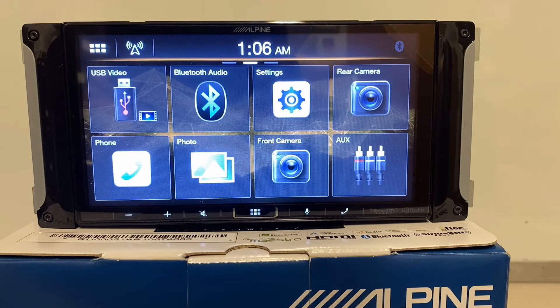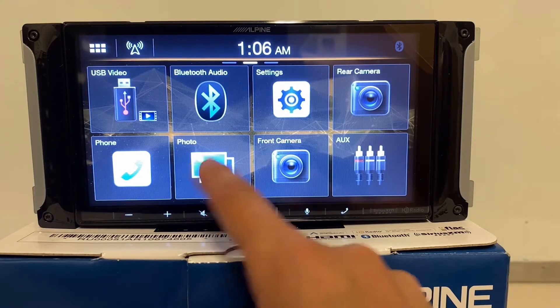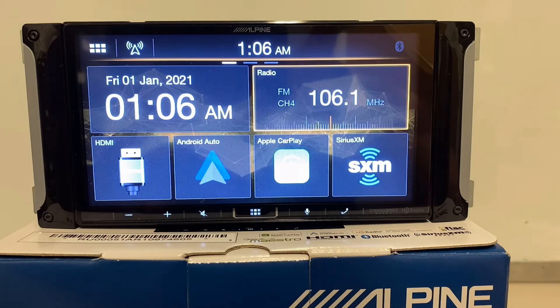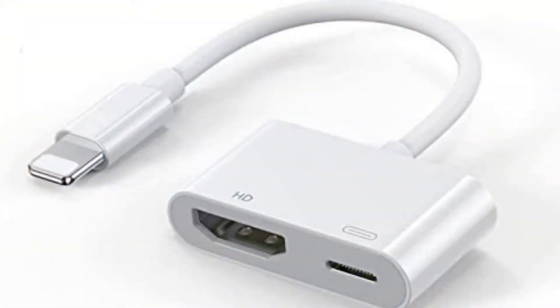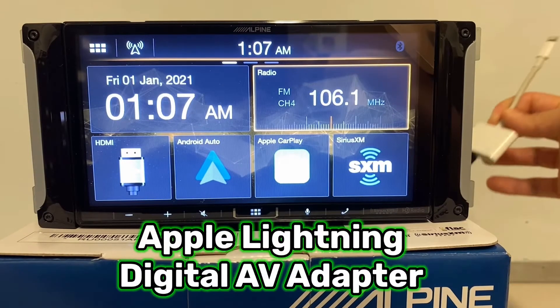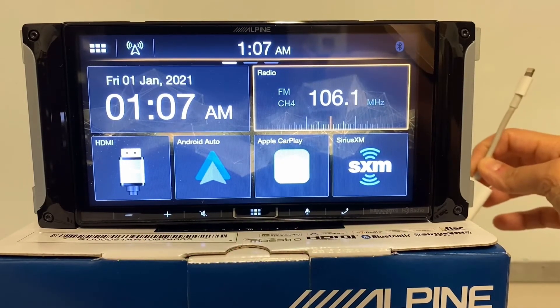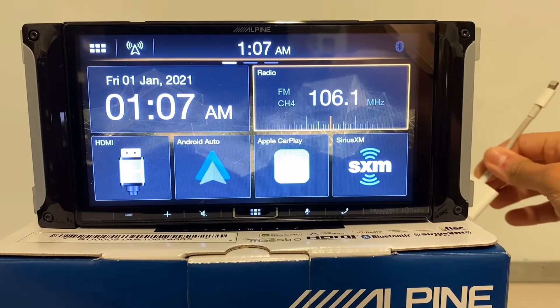One thing I want to talk about is the HDMI input. Some people tell me they want to mirror their phone — they get Apple CarPlay and Android Auto mixed up with phone mirroring. If you want to mirror an iPhone, you really need an HDMI input. So I do have an HDMI input, and in addition to that you need an Apple AV adapter — it goes from HDMI to Lightning. That's how you're going to mirror your iPhone.